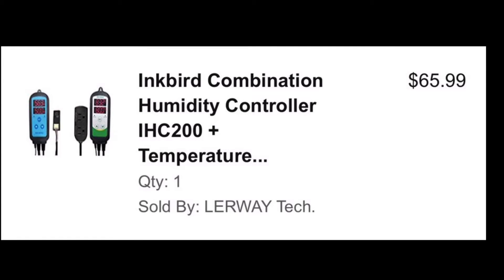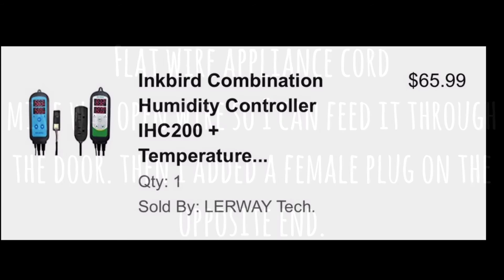The Inkbird controller controls your temperature and your humidity. The temperature unit actually controls when your cooler kicks on and off.